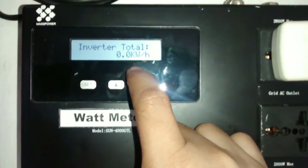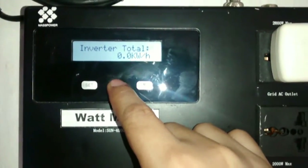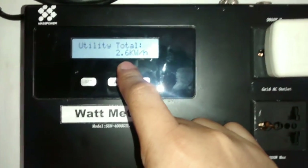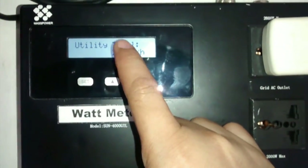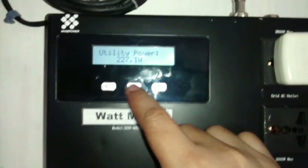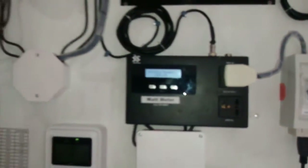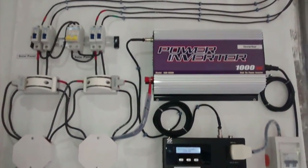I just turned it on so it's not registering anything produced yet. The house has consumed 2.6 kilowatts since I installed this last night. I'll check on it later around lunchtime — it's still 7 a.m. here.